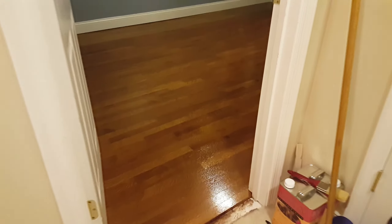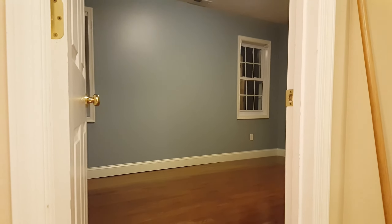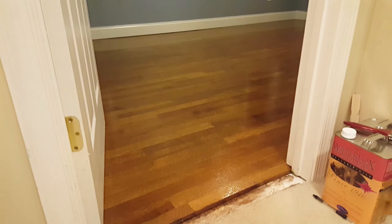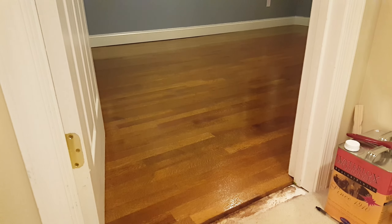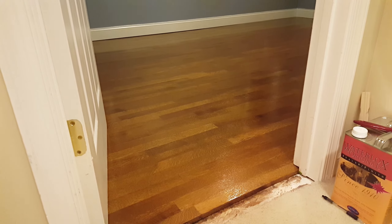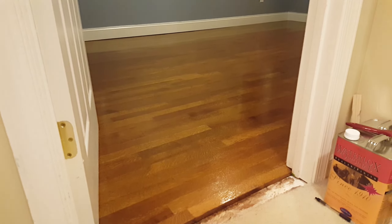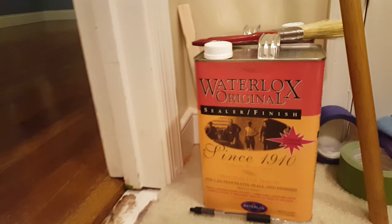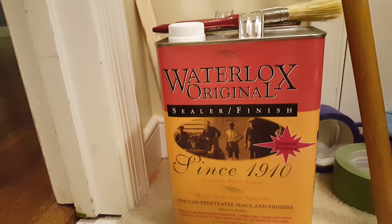Here's a tour of the boys' former bedroom — it's now going to be my office. We started out with this kind of nasty looking carpet throughout and put in a three-quarter inch rift and quartered white oak with a bonus stain, a special walnut I think it's called, and then covered with Waterlox — three coats of the original sealer finish.